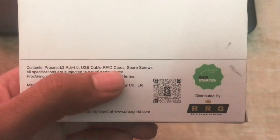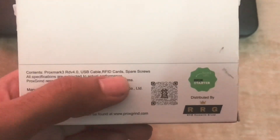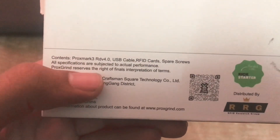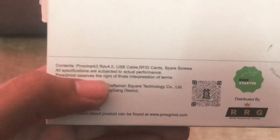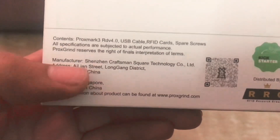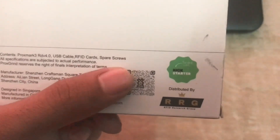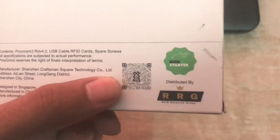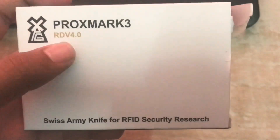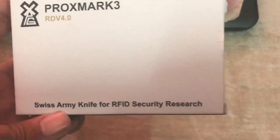It has two RFID cards that you can write to — one is high frequency and one is low frequency. There is a screwdriver to open the Proxmark if you want to upgrade the antennas. There is some basic information about where it is made, and there is a QR code you can scan to get more details. On the front is the Proxmark logo and the text 'Proxmark RDV4 — Swiss Army knife for RFID security researchers.'